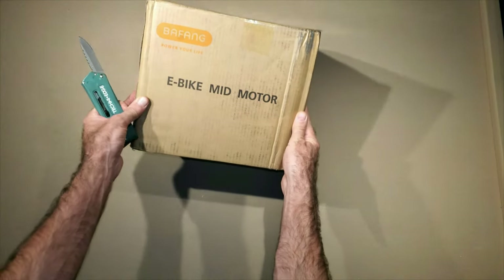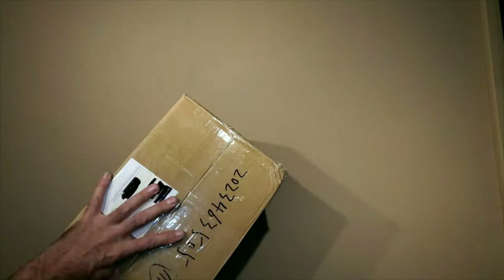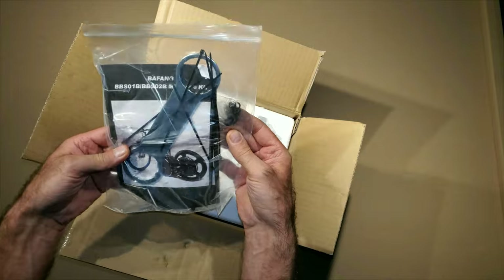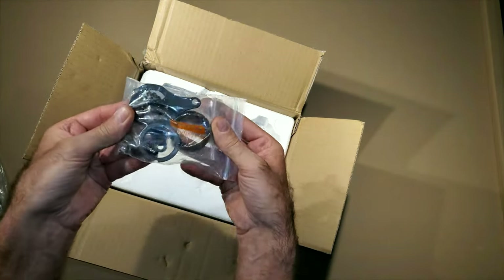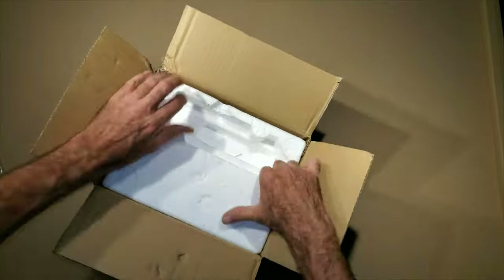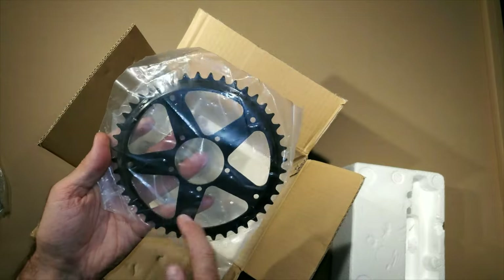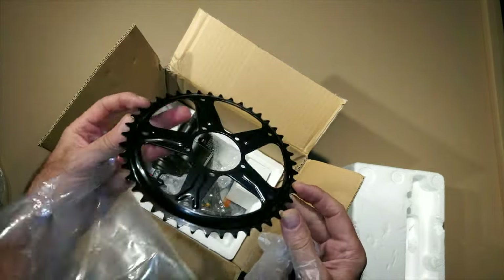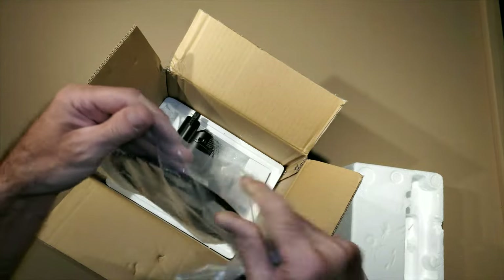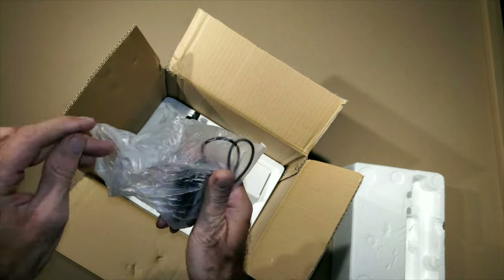I got the Bafang mid-drive e-bike kit from AliExpress — no battery included. It came with a wrench for the motor, zip ties, allen screws, some bracketry, and pedal arms. They also gave me a light I'm probably not going to use. I think this is a 44-tooth sprocket, and it needs to be offset — I got the smallest offset one available with this kit. There's also a chain guard and a throttle.